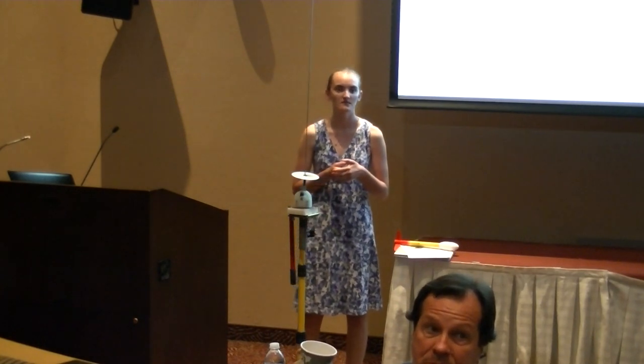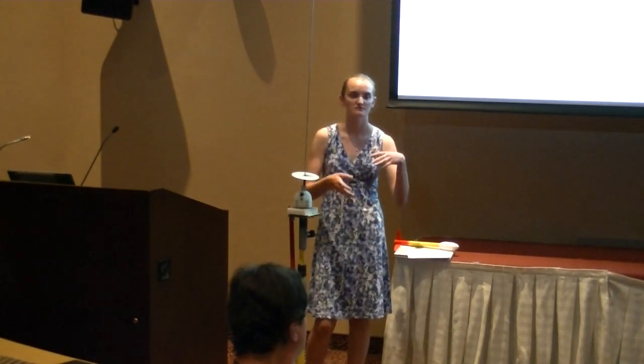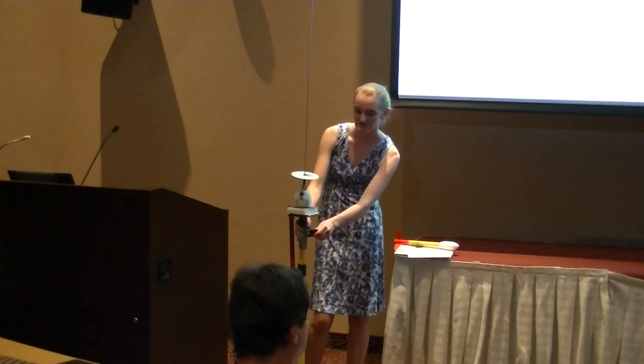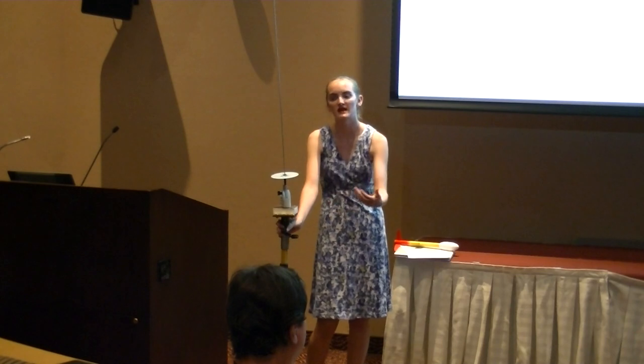Is your yellow support pole telescopic? Can it be lowered for somebody shorter? This yellow pole is just here for display purposes — it can be used on a real garden stake like what we use at the range. The knobs here actually tighten into it so it doesn't move, and it can be used on anything like a standard stake.